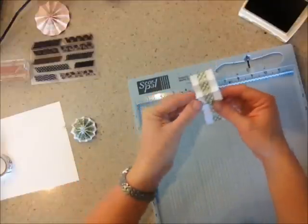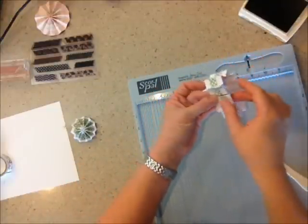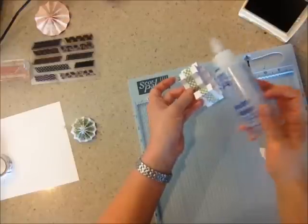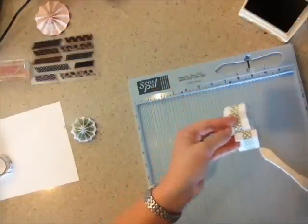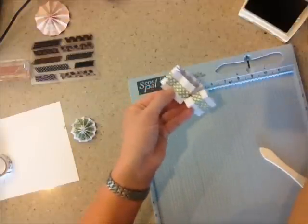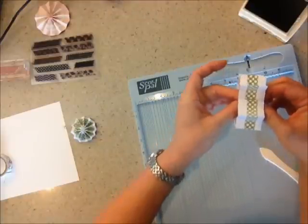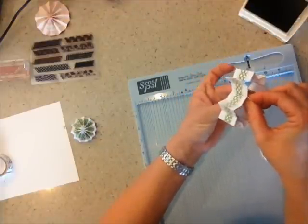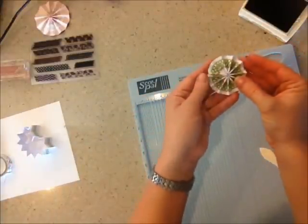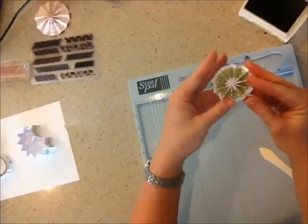Then you're going to glue these ends so that they fit inside this way. I've got some Helmar's 450 Quick Dry — this is the stuff I use for everything. You're just going to glue right in here, and then after the glue dries, you'll fold it into your rosette. I ended up gluing inside and then holding it together too, so it stays nice and together.